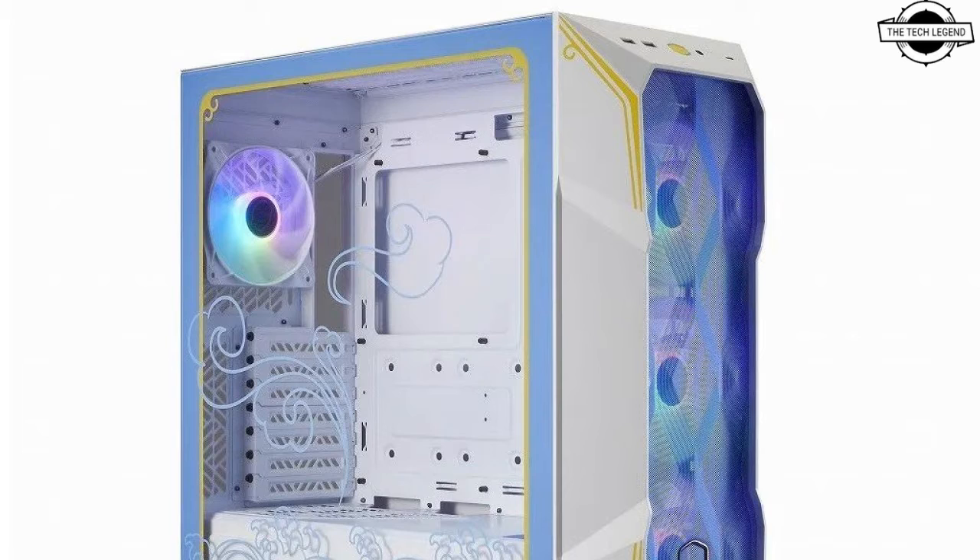The Hyper 212 Halo SF6 Ryu is a limited edition model featuring a side-flow circular design inspired by the iconic character Ryu. It is equipped with four nickel-coated heat pipes and a Halo square fan with impressive lighting effects. This compact cooler stands at a height of 154 mm, making it compatible with a wide range of PC cases.